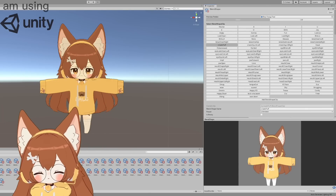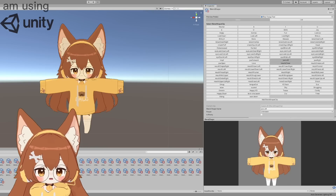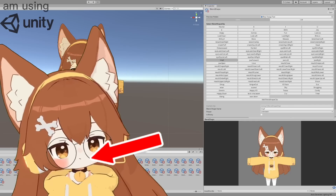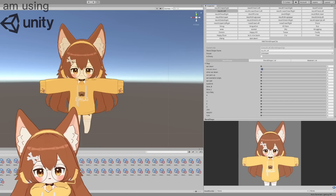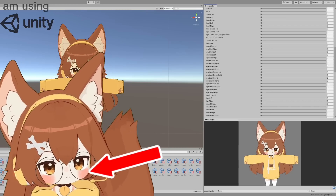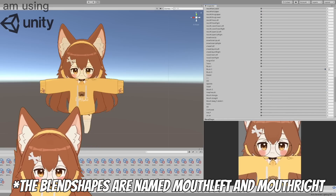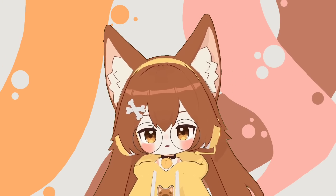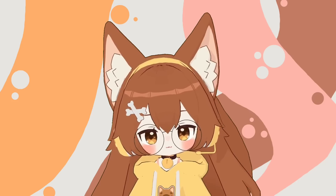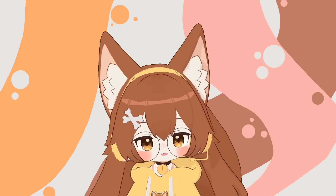Same thing for other expressions: if you want a pout expression, normally AR Kit with your mouth to the side would do a basic mouth shift, but you can set up one side to trigger the pout instead. So for the mouth going to the right or left — whichever you prefer — I make that specific mouth shape come up instead. It's a really nice way to make sure you look expressive without having to click things on your keyboard during a stream. And there she was — I finally finished her!